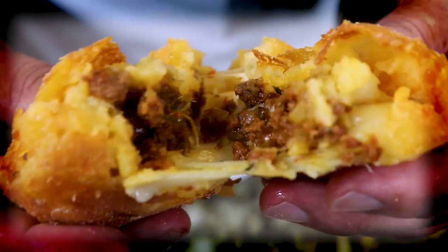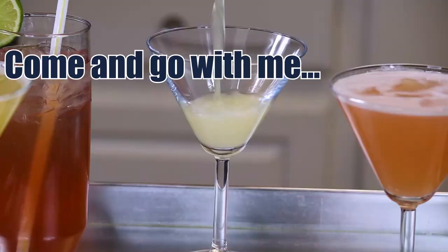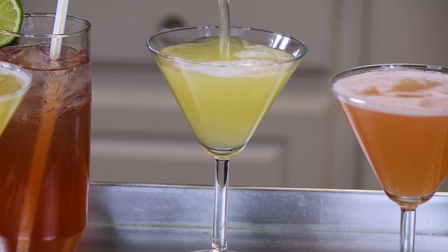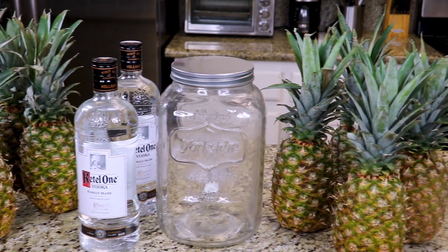On today's episode of At The D Spot, a deliciously refreshing pineapple-infused vodka that packs a punch. Let's go! This super simple drink recipe is surely going to make everybody love it. For a full list of ingredients, be sure to check the description box below.